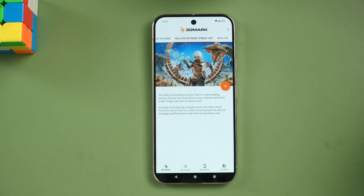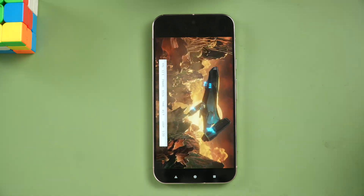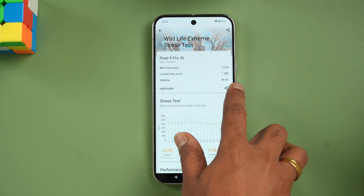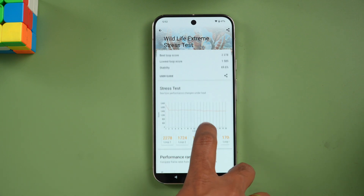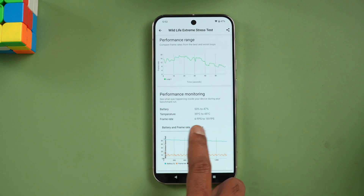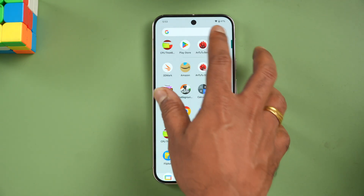Next, let's go to the 3DMark Wildlife Extreme stress test — this is a 20-loop test. We've now completed it and the stability is 69.6%. The lowest loop score is 1585 and the highest is 2278, so around 70% stability. Battery dropped from 53% to 47%, a 6% drop. Temperature went up to 45 degrees, with frame rates ranging from 6 to 18 fps.